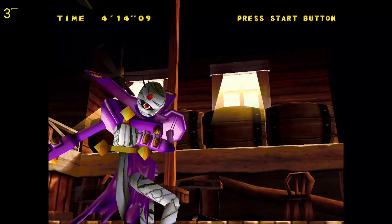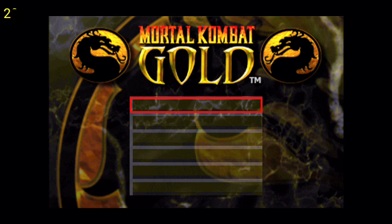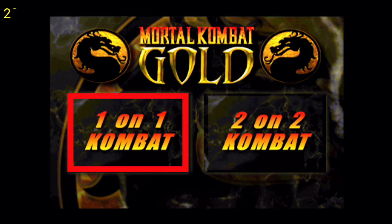Next up is Mortal Kombat Gold, and because this is a fighting game it seems to play fairly well too. But it does have some issues — you can see that the text is missing in these boxes.